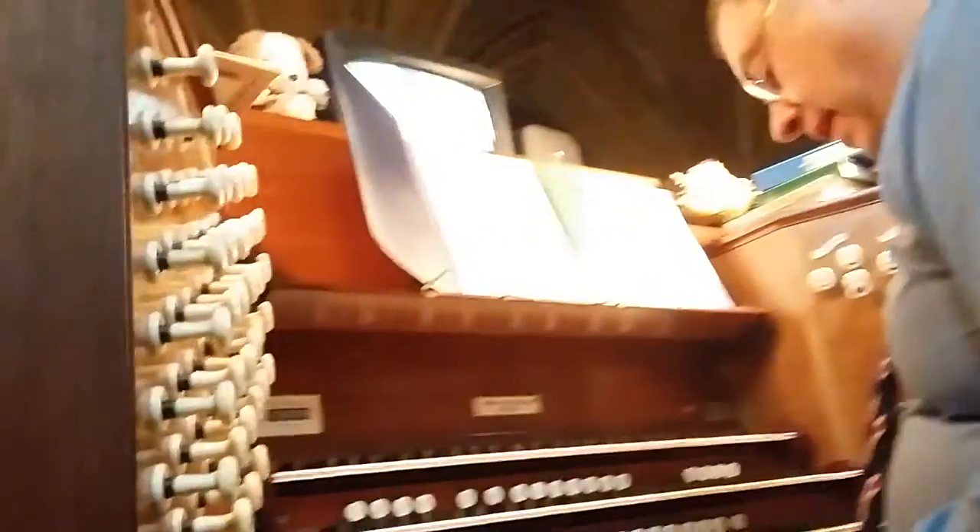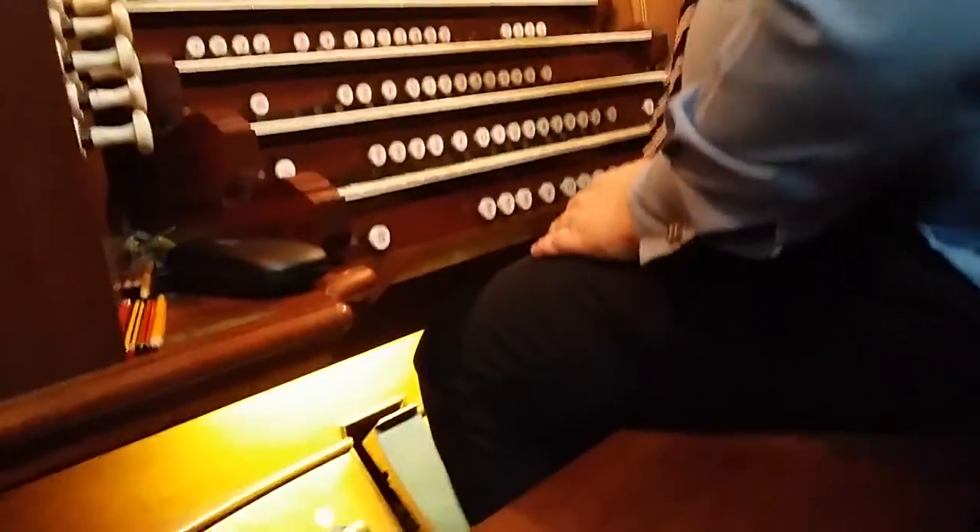This organ has a very unusual device, in that it has divided pedal. The lights here come on, and you can play a complement in the left foot and a tune in the right.